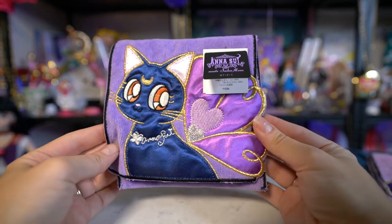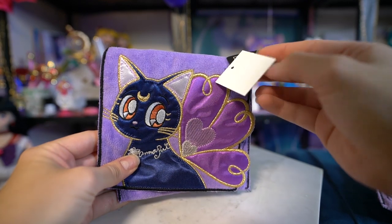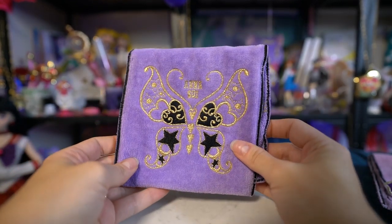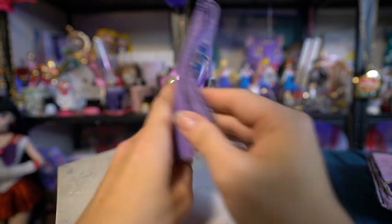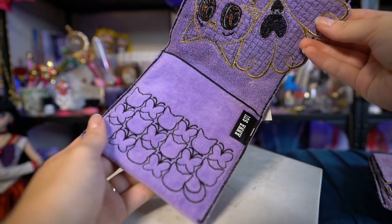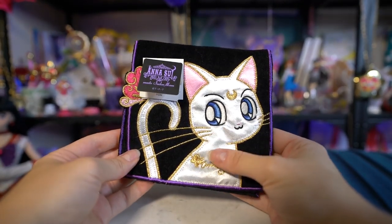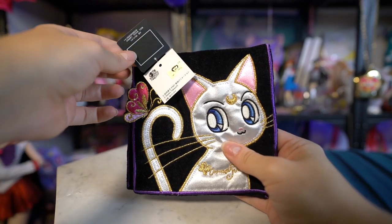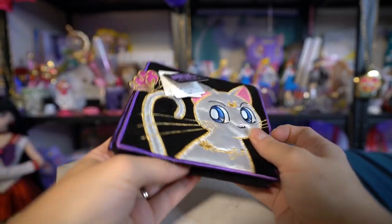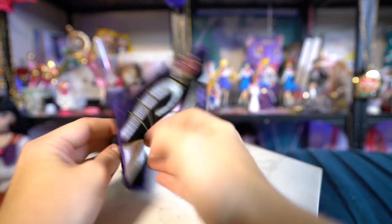You see the same cat silhouette heads with butterfly pattern on the inside of both the Luna and Artemis versions of these washcloths as well. The Luna one comes in purple, also has the Anna Sui brand on the back, and has really pretty gold shimmery thread. She has little butterfly wings on the back — so cute. The Artemis one is on a black fabric which makes Artemis stand out really well, and instead of him having wings, he has a little butterfly on his tail. Really cute hand towels. They're my favorite thing out of the entire collaboration.